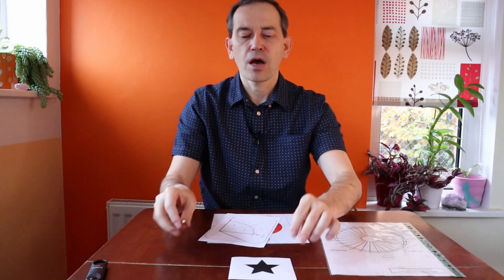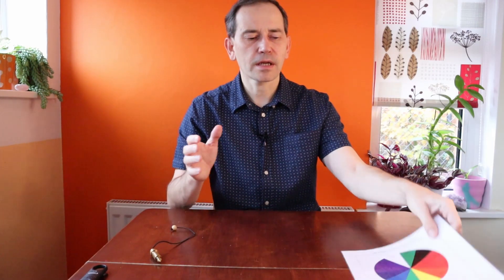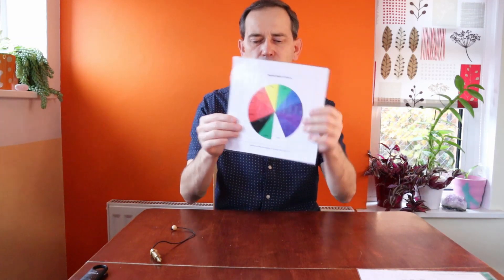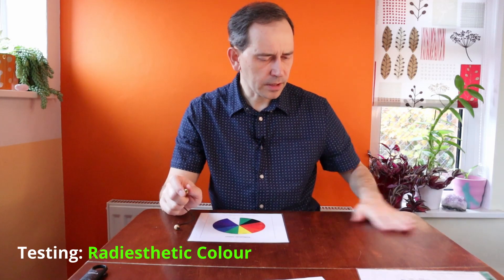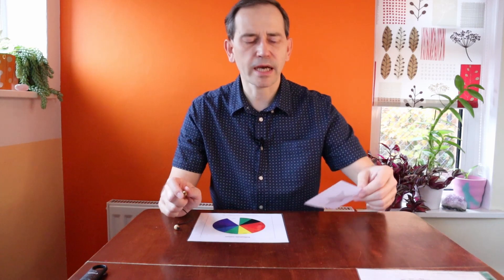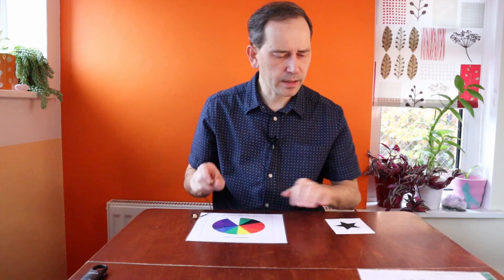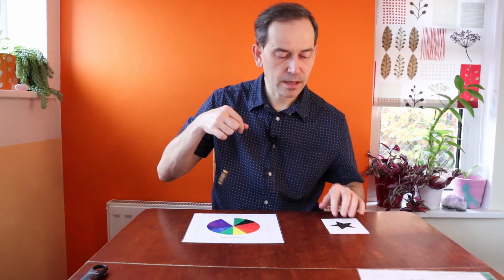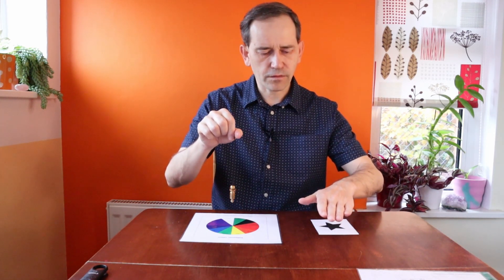So let's do the testing now. First, let's test the radiostatic color of this symbol. I'm putting my dowsing chart with radiostatic colors here. I will clear the energy of this space so it doesn't have any residual energy from other things. I'll clear the chart as well. And let's see — what is the radiostatic color of this symbol?